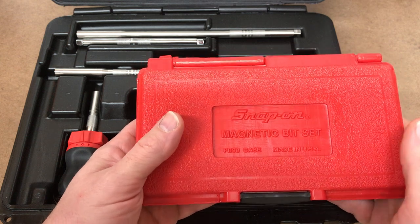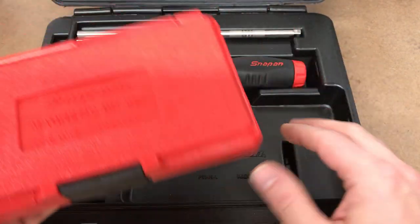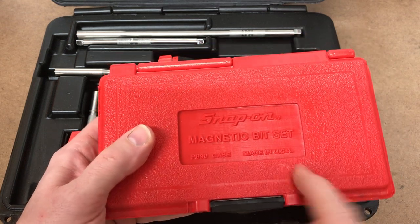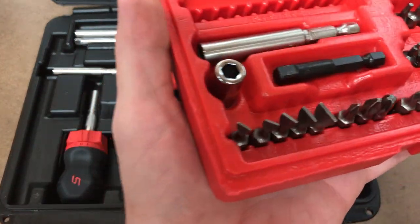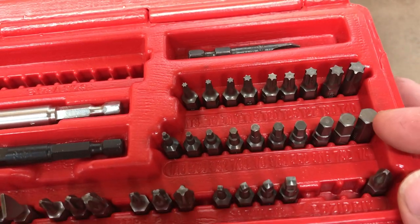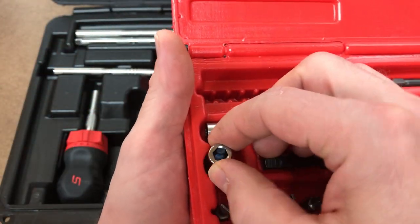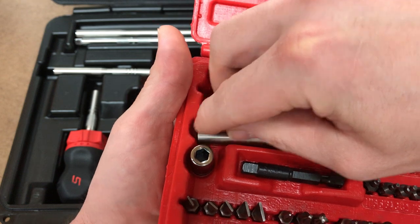Let's start with the bits first. As you can see, they come in their own little case, which is very nice. I've seen some kits where they just put the bits in with everything else and once you throw the case around a bit they tend to pop out. It's nice to have them separated. By the way, everything in this kit is made in the USA. You've got flat, Phillips, square, hex head - only in standard size - and Torx bits. And then a bit holder you can use with a quarter-inch drive ratchet and a bit holder for your impact driver.